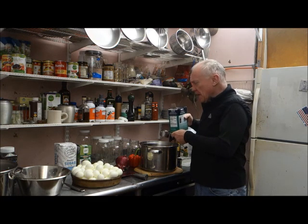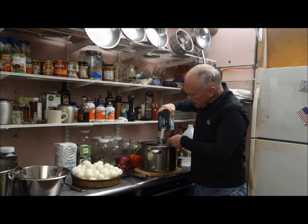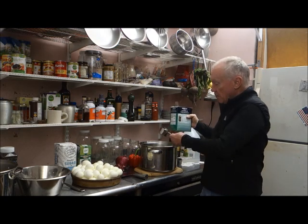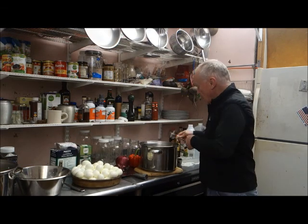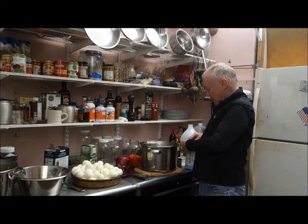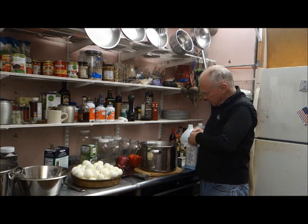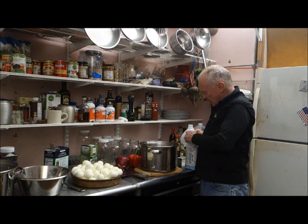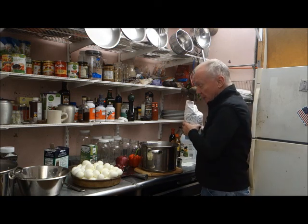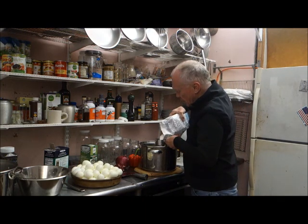60 eggs is going to make about five or six quart jars of pickled eggs. I am also going to add sugar. Probably six quarts of jars, so I am planning about three quarts of liquid total. I am going to use two cups of sugar.